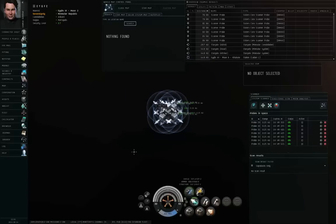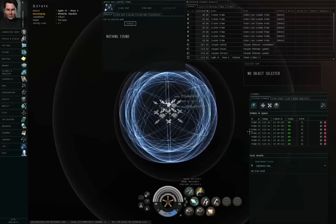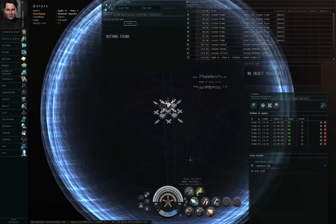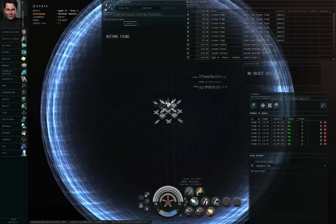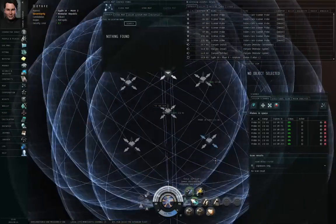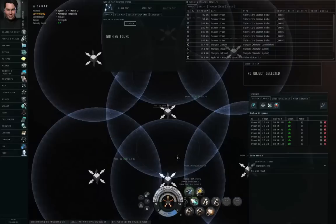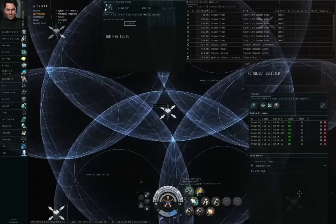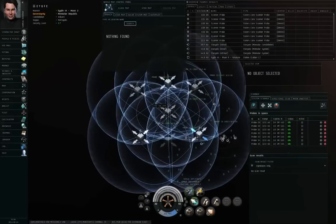I'm going to use the mouse wheel to scroll out a little bit. Hold down the shift key, left-click and drag one of the spheres, and pull it out to increase the scan radius. Then let go of the shift key. Hold down the option key or the alt key — depending on whether you're on Mac or Windows — and left-click and drag any one of the arrowheads. That will expand or contract the formation. I'll expand the formation to its maximum size.